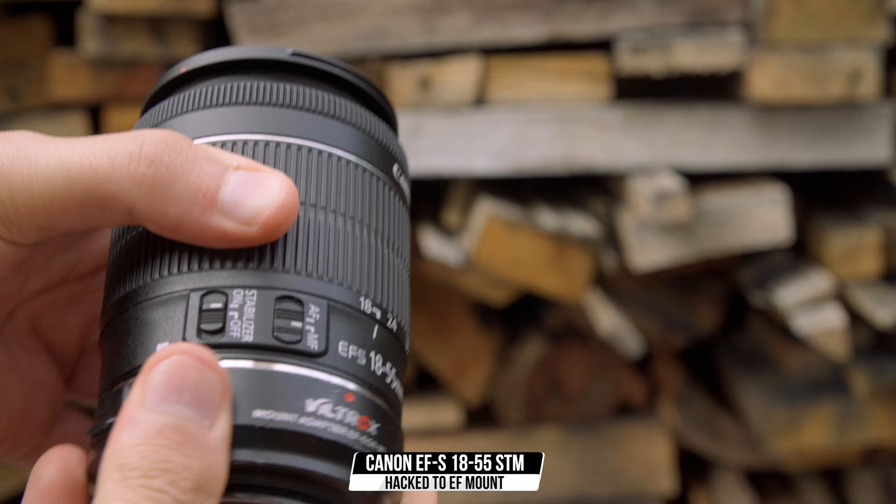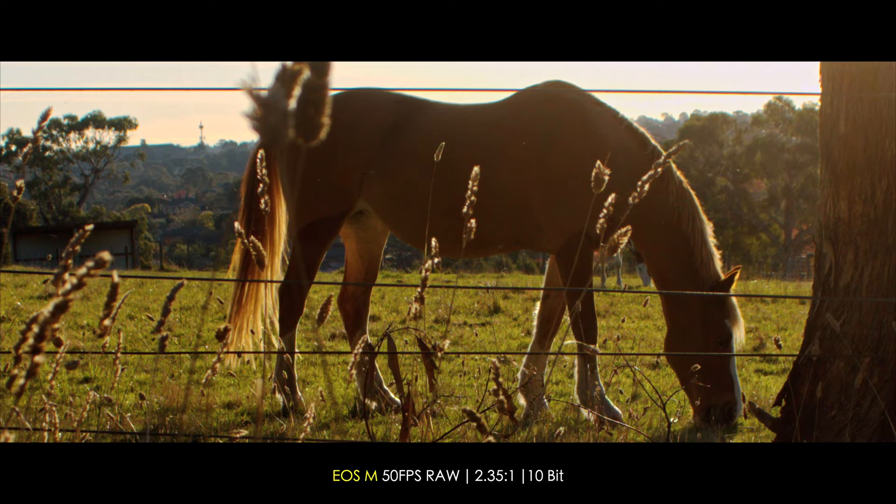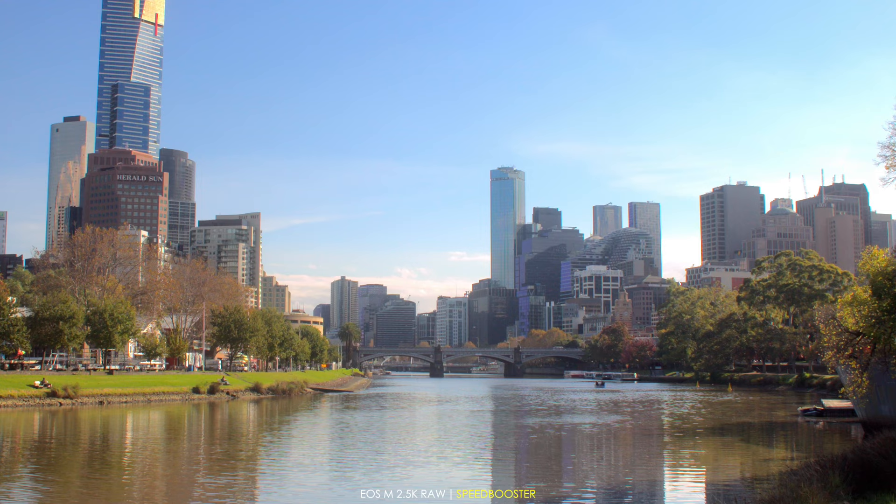The reason I'm talking about it now is because I have recently modified it from an EF-S, which is for APS-C Canon cameras, to EF mount. Now you can pretty much put it onto speed boosters, get a wider field of view, and obviously a shallower depth of field. If you're going to use 1080 mode, you can zoom it out to 24mm and use it with no vignetting.